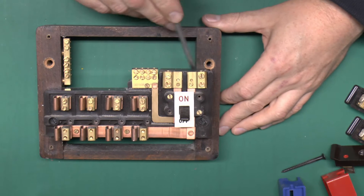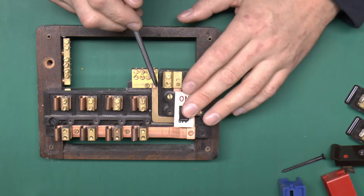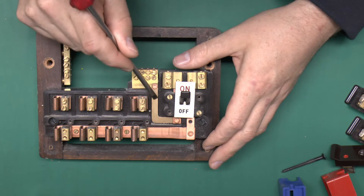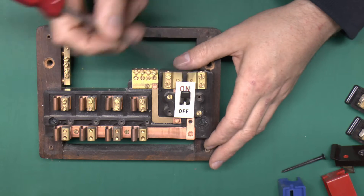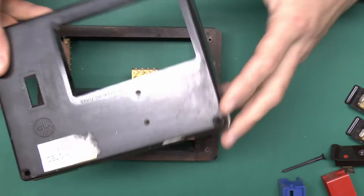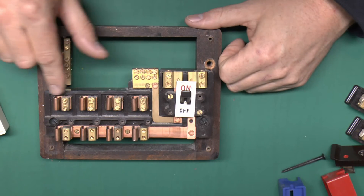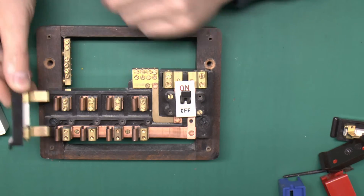Inside we've got the two terminals for the incoming supply — the line on this side and neutral there. There are usually some plastic covers which fit over here because these are going to be live regardless of the position of the switch; they're missing from this one. It's a double-pole switch, off in the up position and on in the down position. The neutral goes straight through to this bar and up to the neutral block — four terminal holes, one for each circuit. The line goes through to the bottom via a copper strap to those four pieces along the bottom. With the switch on and the fused carriers removed, all of that is going to be live — hence why you don't want to be taking these out without turning the switch off first. The top ones are simply individually isolated, the connection made with the fuse, and the outgoing circuits connect at the top.